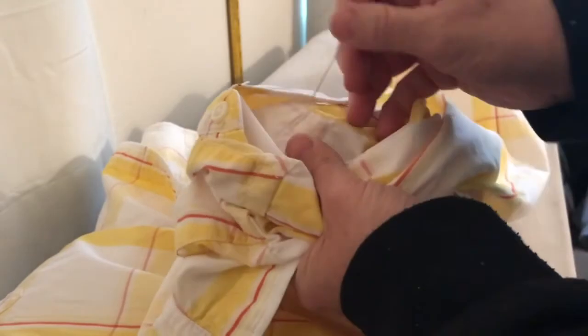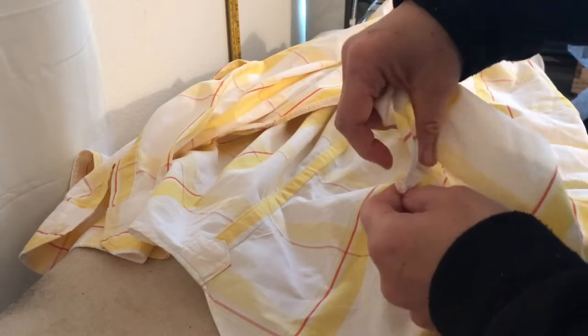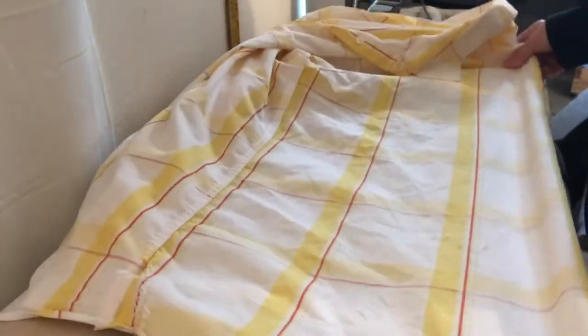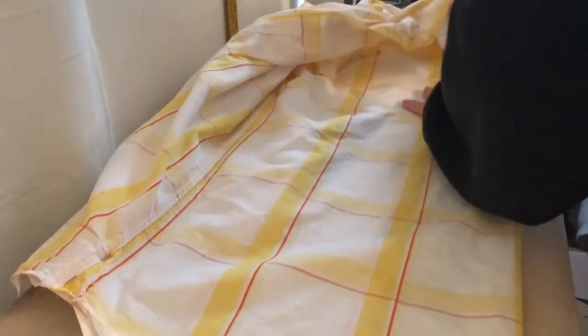So the first thing I would do is match up the yoke seams, because if you measure from the side seam in to where the dart might be, it's going to be off a little bit because the hem at the side seam may be narrower or wider than the underarm or the yoke.